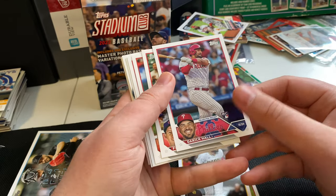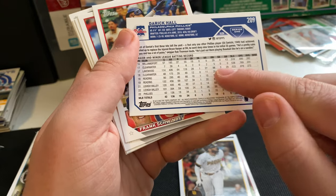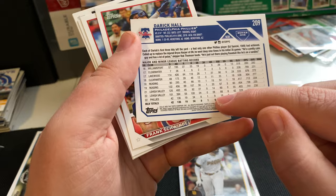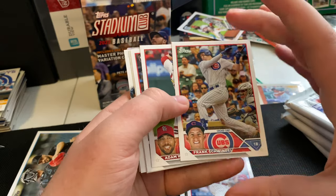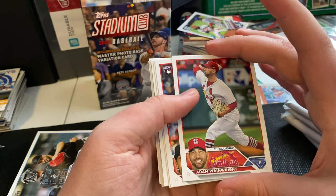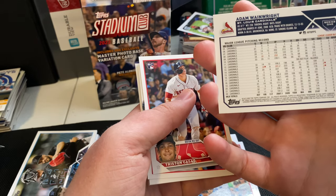Got a Derek Hall rookie card for the Phillies — don't really know much about him, but he's got some decent pop: 27 home runs with Lakewood in 2017, 20 with Reading in 2019. Frank Schwindel with the Cubs. The ageless Adam Wainwright — wonder if this will be his last year, but this guy's been pretty steady and consistent.